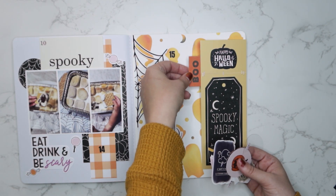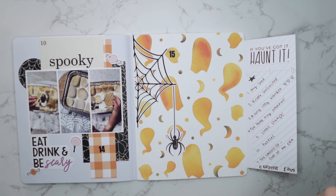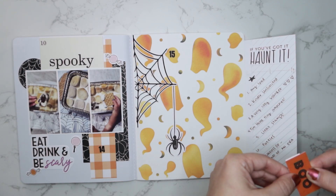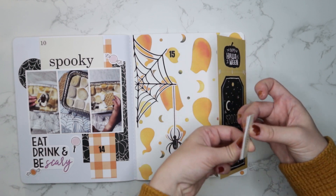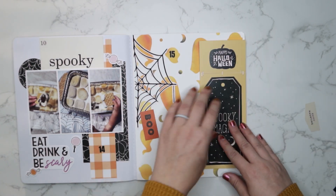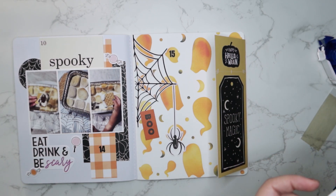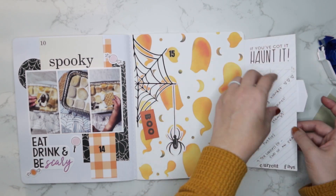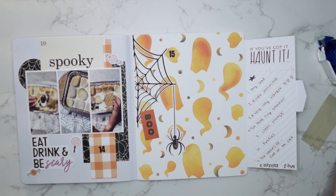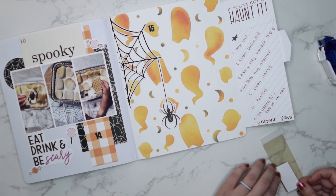Here's where I start messing with my die cuts to see what I want to do. Ultimately I end up picking two and combining them — one on the front and one on the back. I trim off the top of the 'boo' die cut to make it into a little banner, so the one on the front says 'happy haunting' and the 'boo' one will be on the back. I get those taped down and trim everything up, and that is the last thing for story 15.